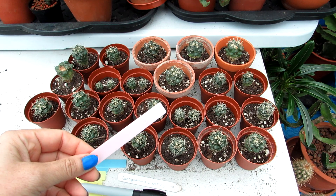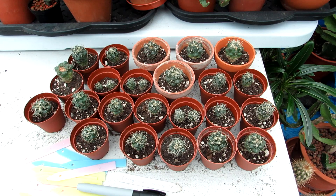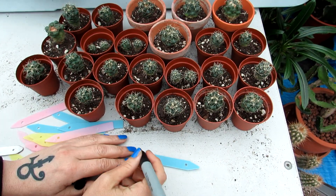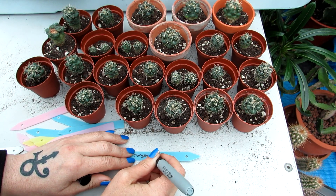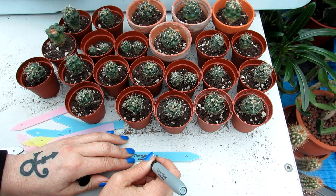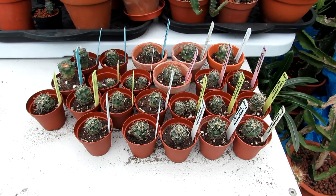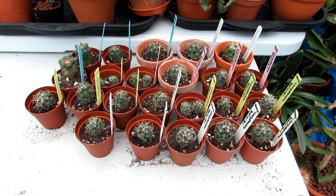That's them all completely potted up — aren't they cute guys! Now all I've got left to do is write all the labels on and get them into the pots. There you go — all labeled with the name and also 2015, the year I sowed the seeds. That's a good job done.